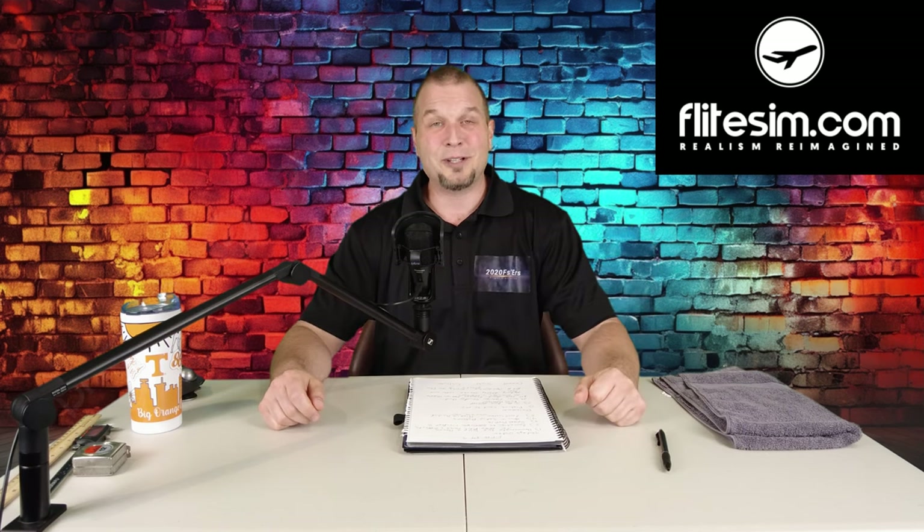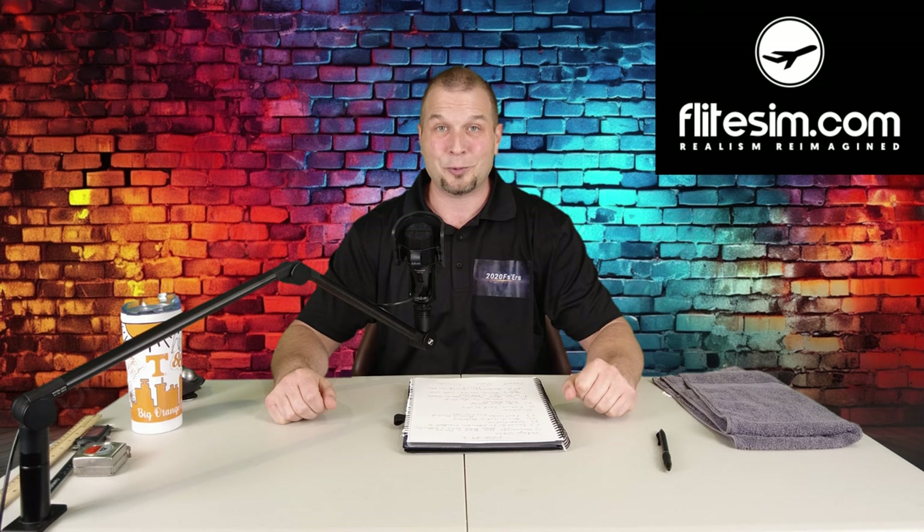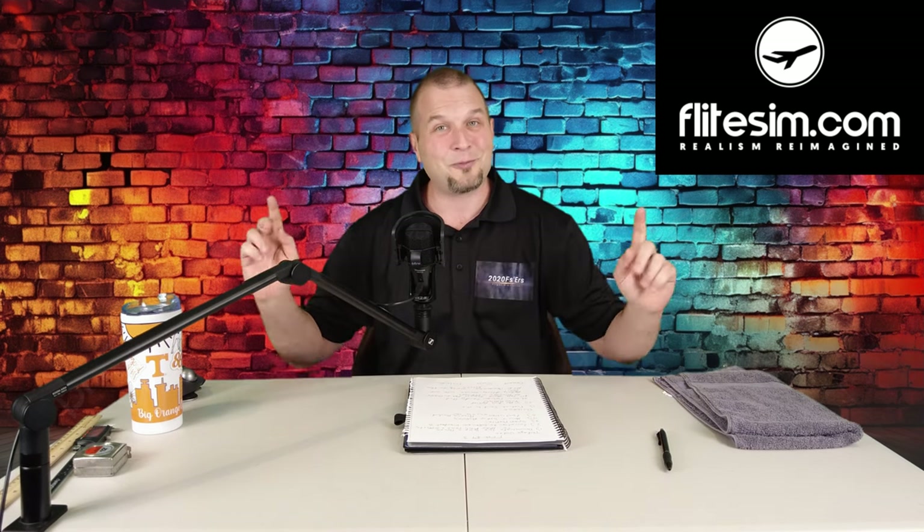Hey everyone, welcome back to the channel for part three of our flight sim.com force feedback yoke review, coming up on today's episode of 2020 Flight Simmers.